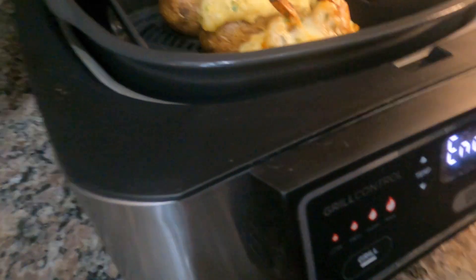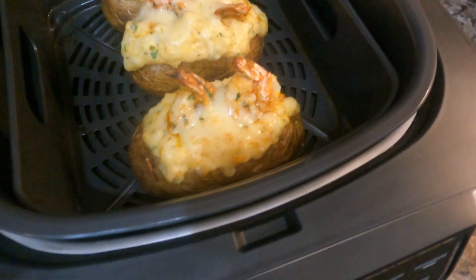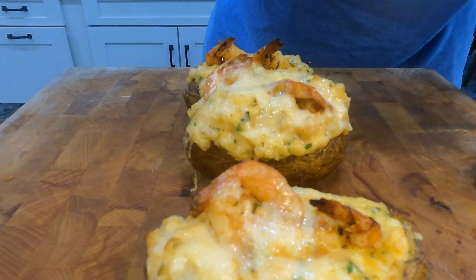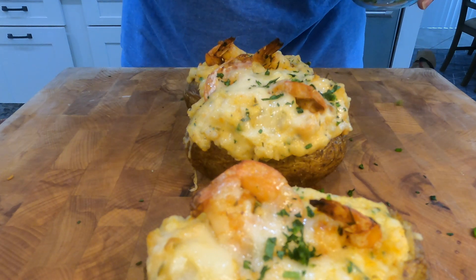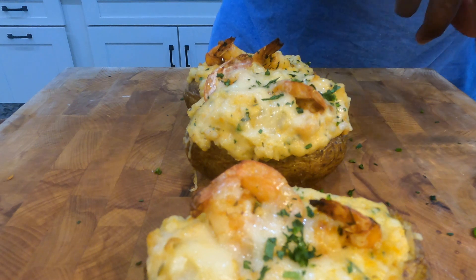All right, they are ready to go — come on, if that don't look good, I don't know what does! If there are any other dishes you'd like me to try to make, please let me know in the comments. Make sure you subscribe to the channel, like this one, and we'll be on to the next one. Thank you guys!